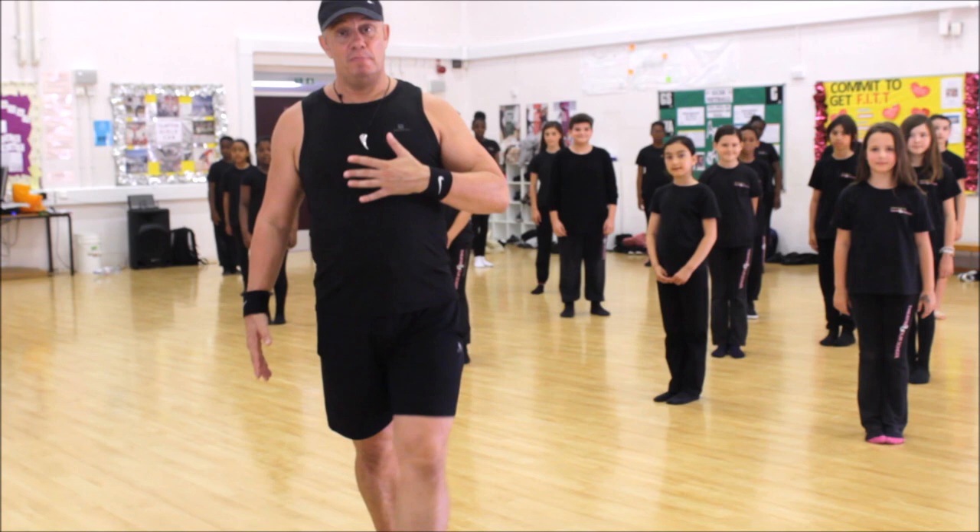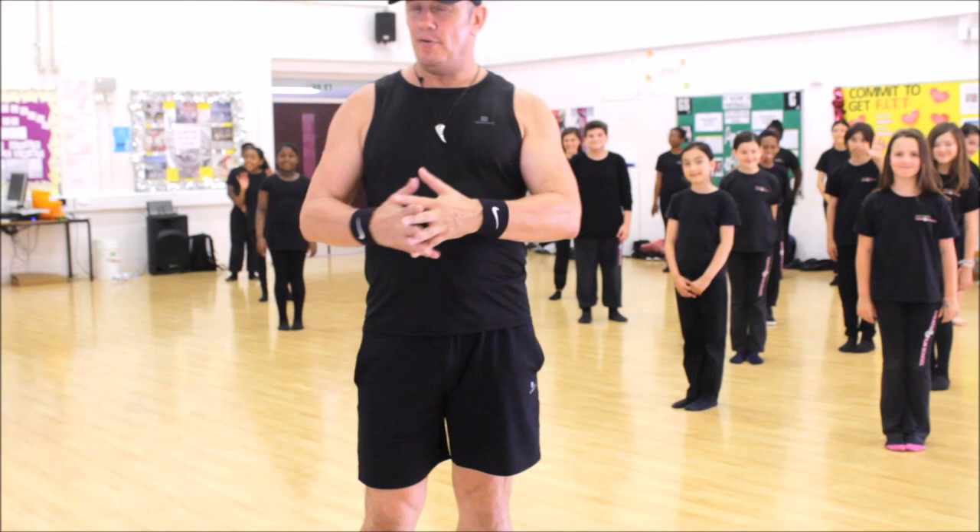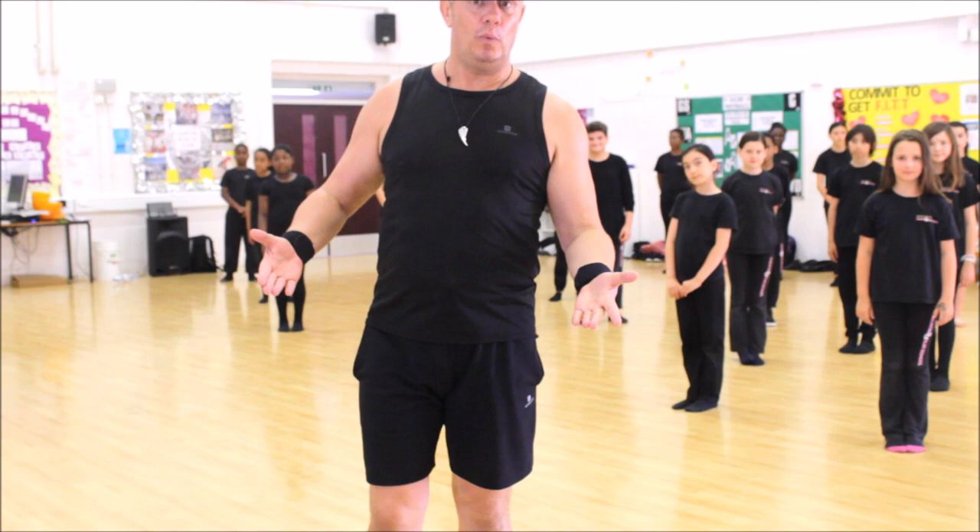Hi everybody, my name's Mark and I'm the choreographer and dance teacher here at the Hatton branch of the Anna Frontini Theatre and Film School. We're going to give you a very, very short demonstration, just a few bars, of a little bit of a dance routine to give you some idea of what we do.